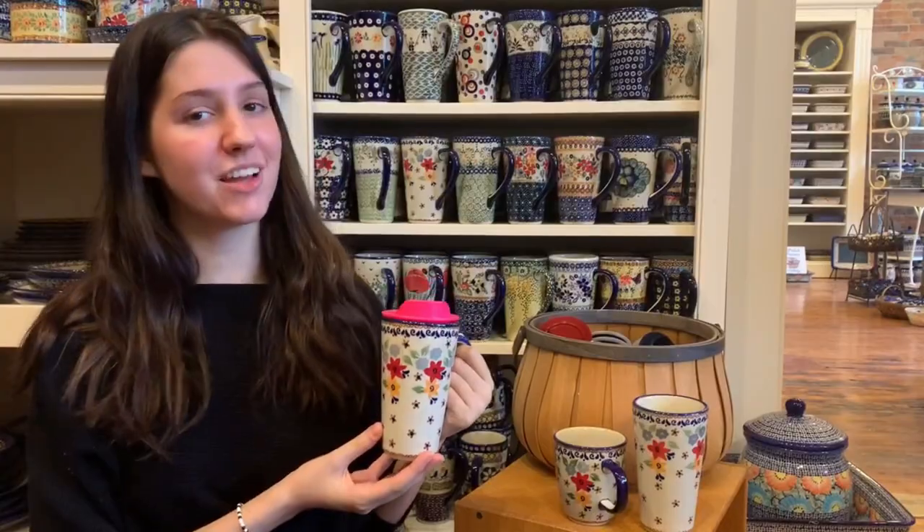The next time you go to a coffee shop, enjoy taking in your Polish Pottery Cup and lid for them to fill with your favorite beverage. You are sure to receive compliments on your beautiful cup and clever lid.